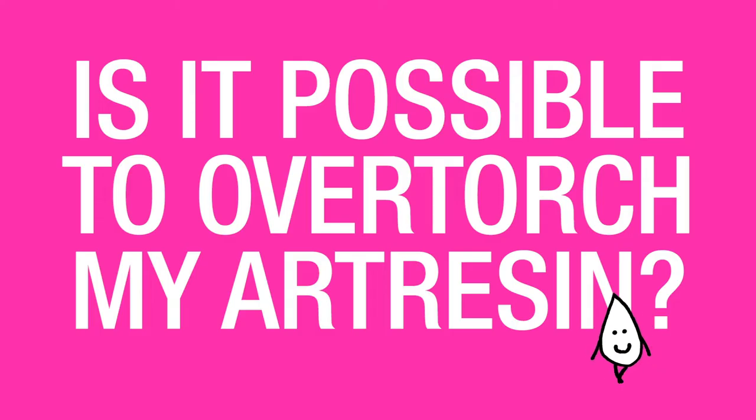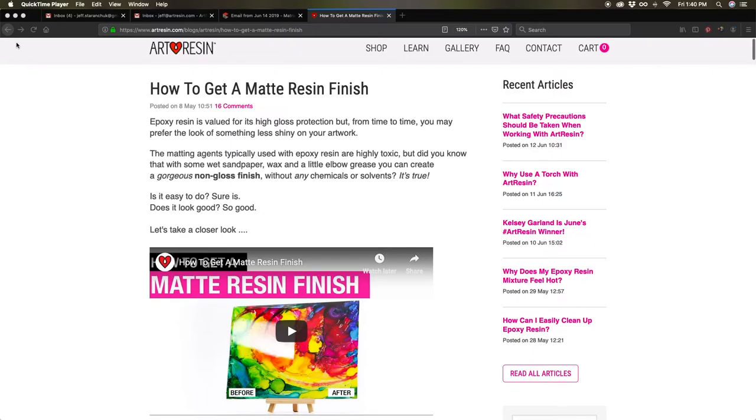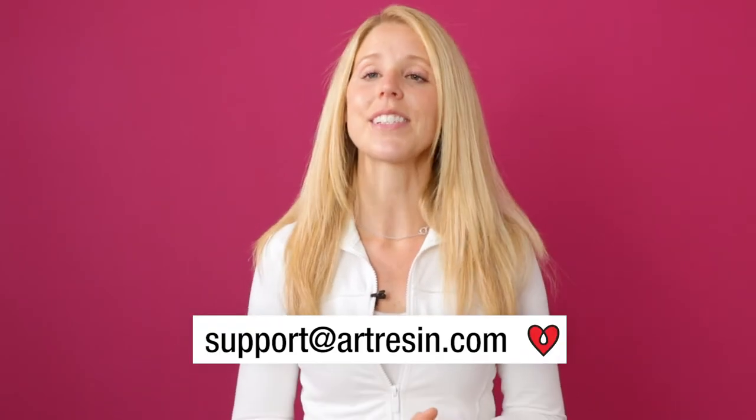We have almost a million 101 videos, FAQ videos, we have blogs, and if that's not enough, we have customer service at support at artresin.com.